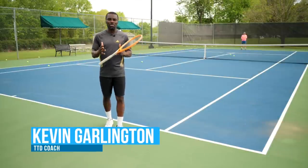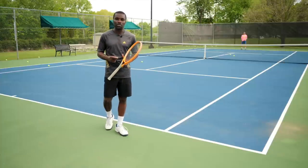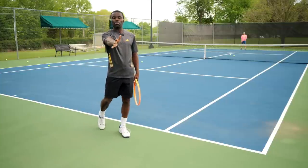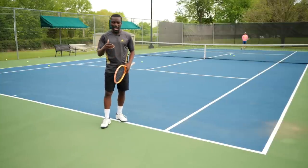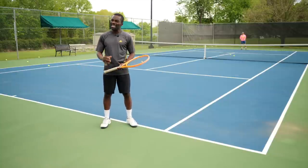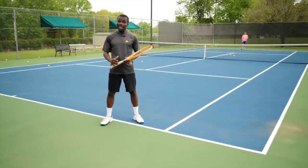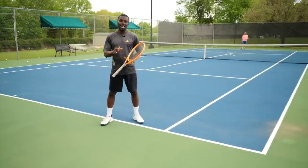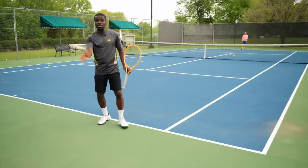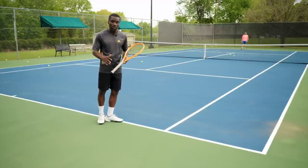The number one thing it takes to have a great return of serve is understanding this main core concept: ground force — meaning we want to use the ground to send our energy up through the ball. Most returners who have trouble are thinking from their hands first. But I think your hands should be the very last thing you focus on. The number one thing is using force from the ground to send energy through the ball, so your hands don't have to do anything. When you do that properly, it's so much easier to hit the ball.